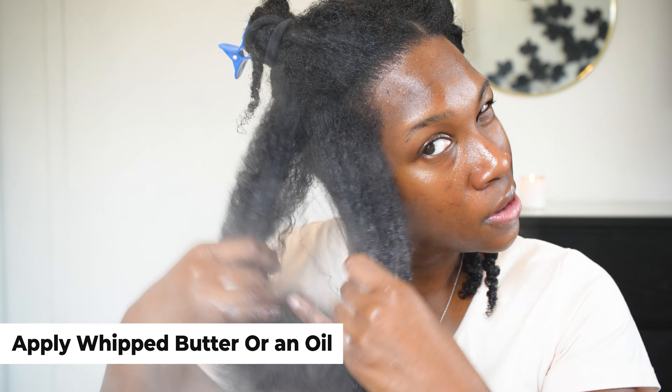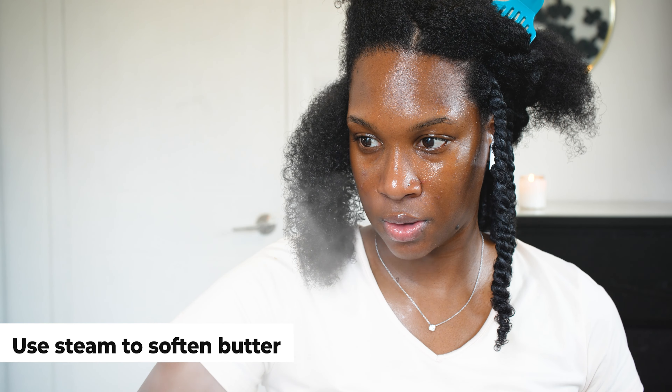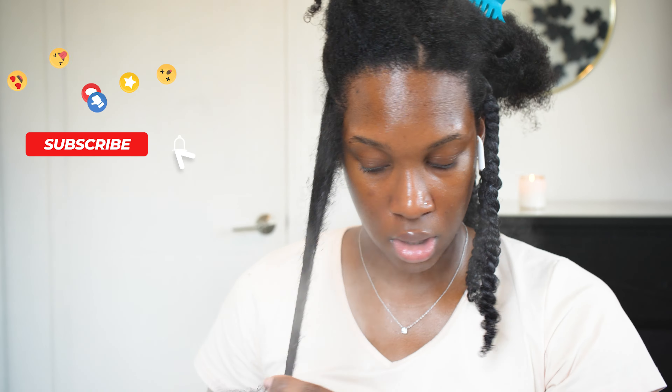Next I apply my butter. What I found works for me is I literally put the butter on my hand and then hold my hand in front of the steam so the butter starts to melt. I'm so glad I started doing it this way because it makes application so much easier. Before, putting the butter on my hair was so tedious because it has cocoa butter, mango butter — all these thick thick butters — and gliding it on wet hair does not always work. Melting it down just a little bit first? Oh my god, game changer.